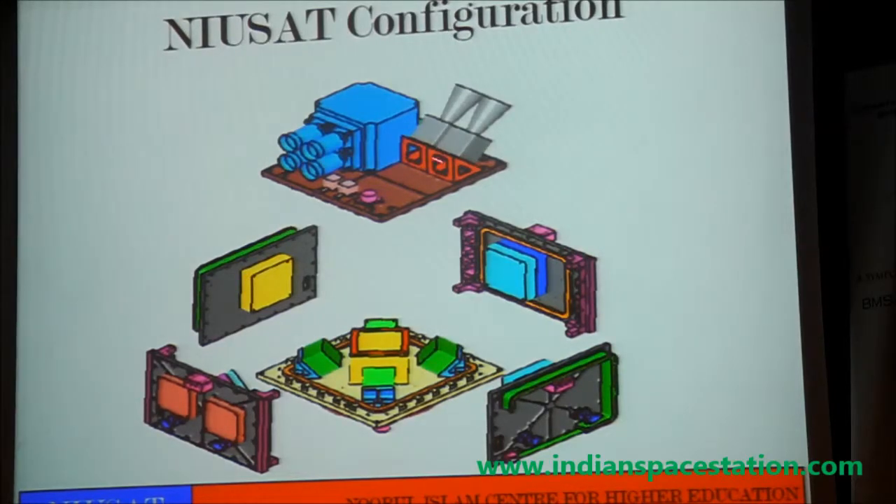Provision is kept for two star sensors, because the star sensor is required for precise attitude determination. However, right now we are using a sun sensor on this first mission.